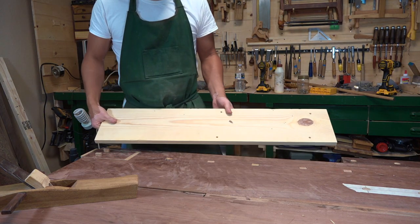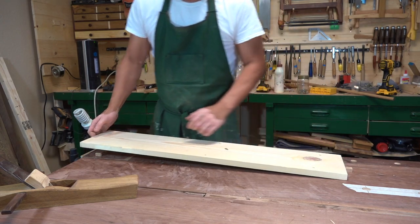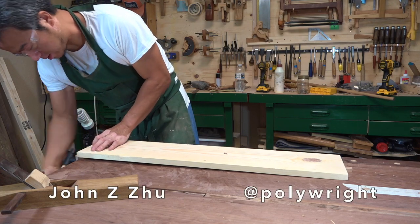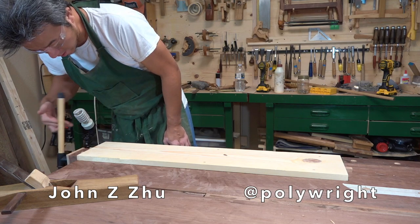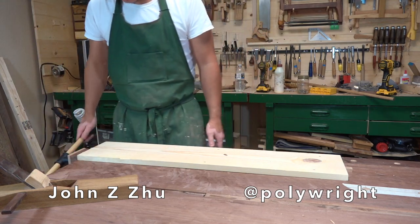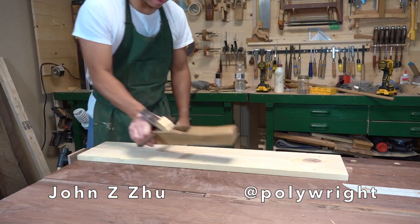So if I want to clamp a piece like this, I'll just pop out one of the dots, line up against it, I'll get the jaws, and I'll just close the jaws up, tighten it up, and now I can clean this piece or do whatever.